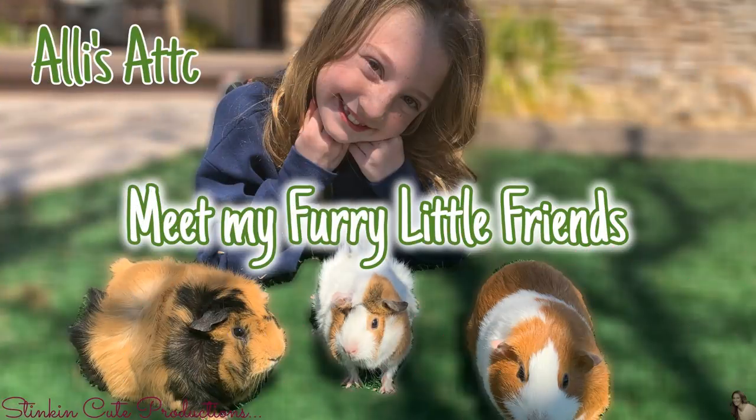This week in Allie's Attic, she is introducing you to her furry little friends. So make sure you head on over to her channel — link is in the description box below.